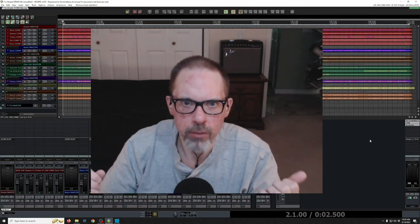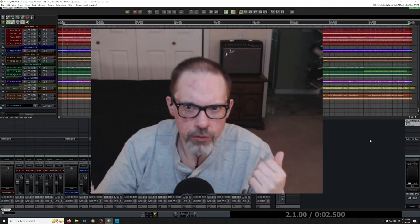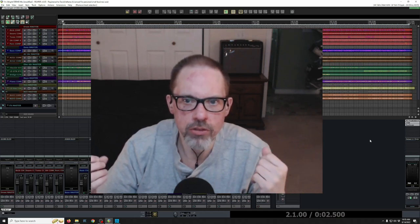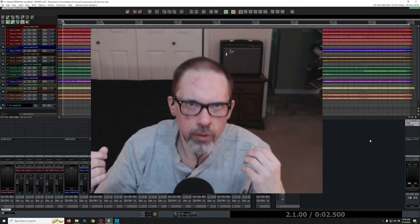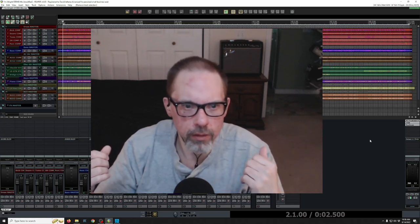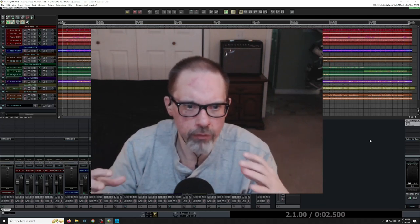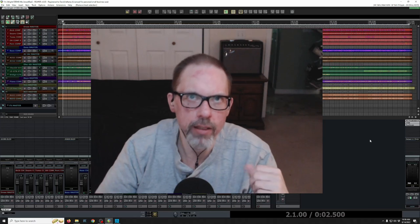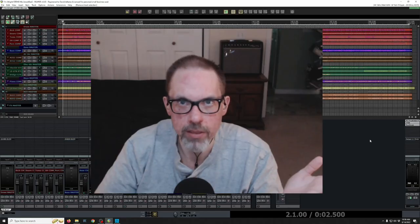He uses a stereo preamp on the mix bus, and today he's going to walk you through the process for doing that — what he feels it gives him — and let you hear what he's hearing. The goal is to give you an idea of his philosophy and how to apply it into your mixing, specifically what could be your first analog piece.